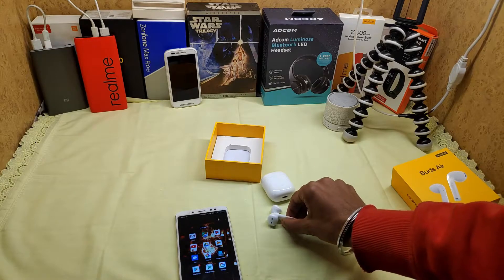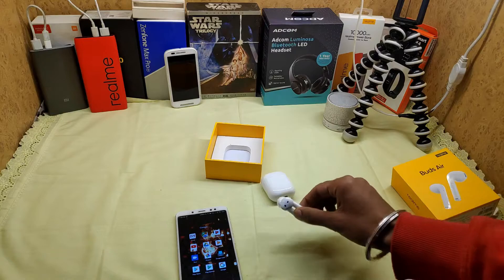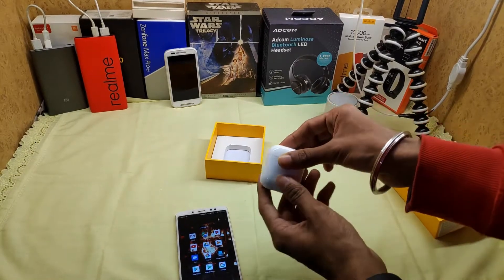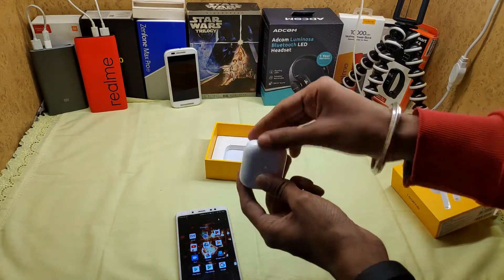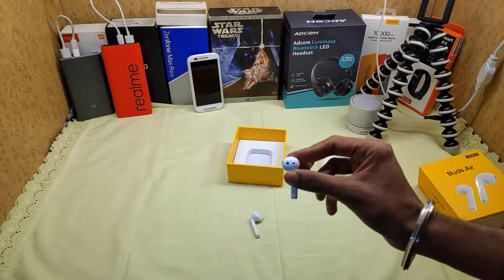Now I'll talk about fitting. Let me show you how the buds look and work when worn. After putting them on, the fitting is pretty good.